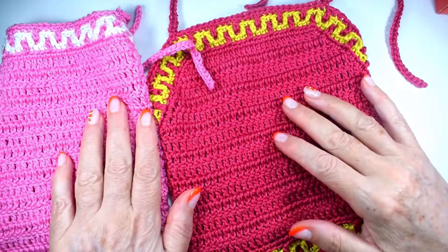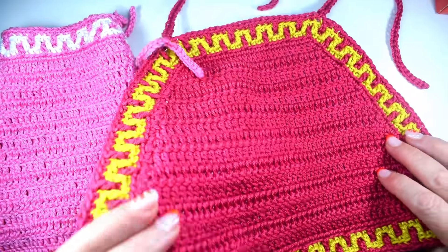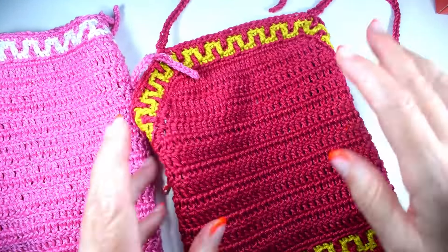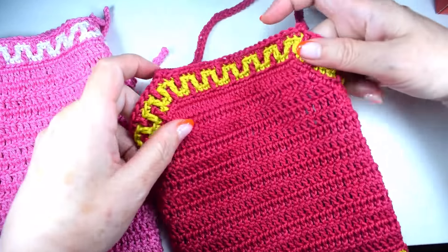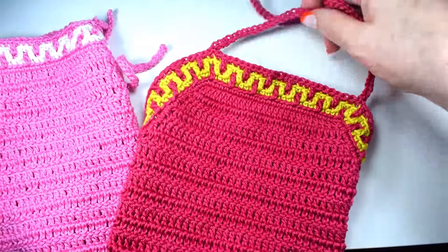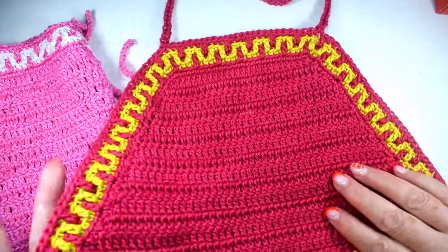Hola, ¿qué tal? ¿Cómo estáis? Soy Majovel, bienvenidos al canal. Esta semana os he traído el tutorial de estos dos tops halter — que se hacen igual — para atar en el cuello. Este lo he hecho en rosa y...